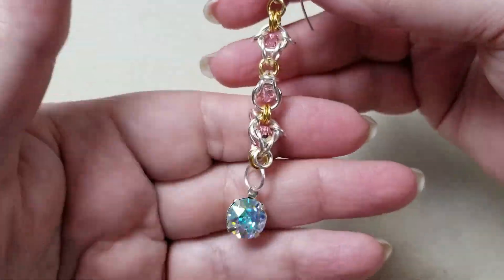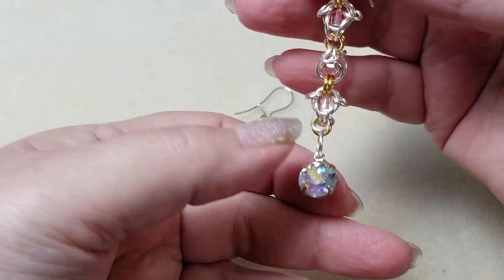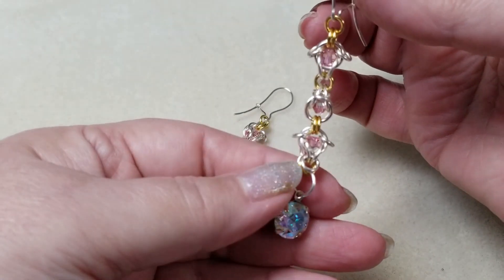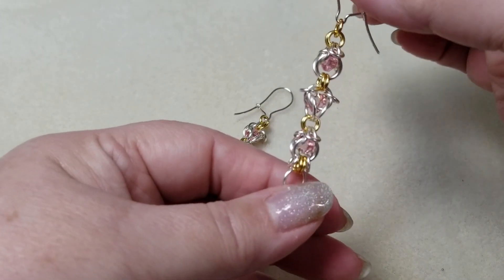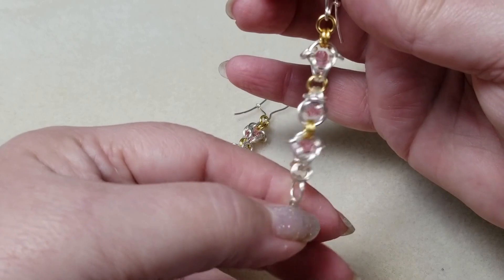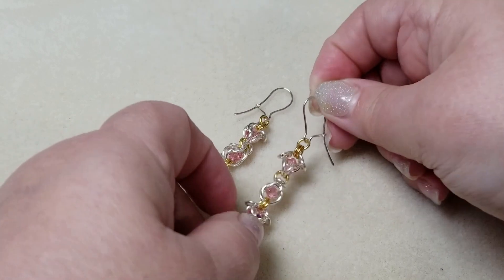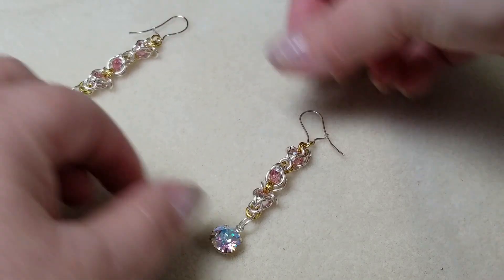This set of earrings utilizes the same basic techniques but with something slightly different. I've used a variation of another pattern called Shaggy Loops — I do have a video on Shaggy Loops — where the smaller jump rings create a kind of hat shape. On one side the rings face one direction, and on the top and bottom they face the opposite direction. At the end I used a large jump ring with a large crystal.